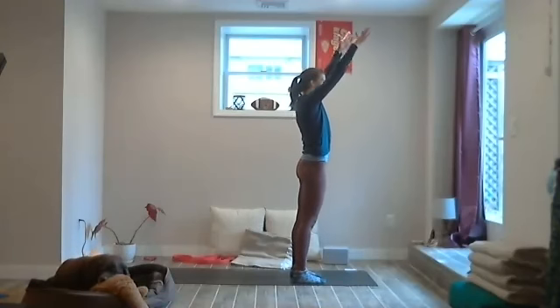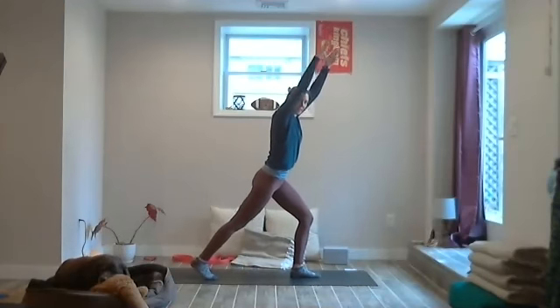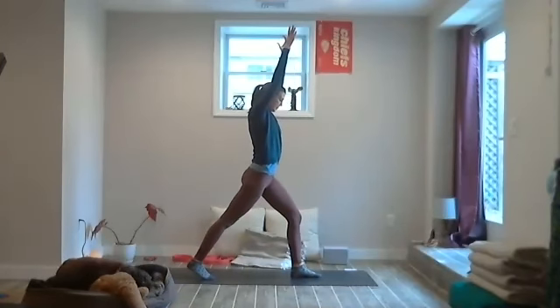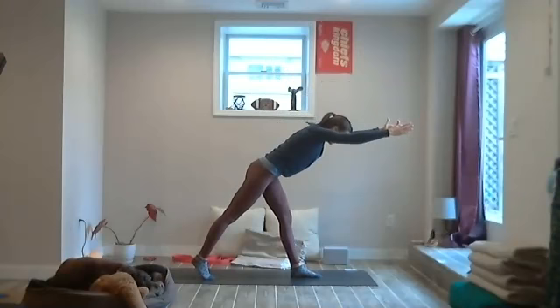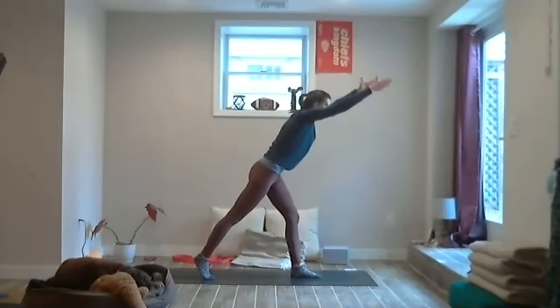Inhale, bring the arms above the head, exhale — ground that left foot, set the right foot back. Bring the toes of the ball of the right foot to the ground, straighten the front leg, keep the right heel lifted. Inhale, exhale — hinge forward at the waist, bending the front knee as much as you need to, reaching through the fingertips. Breathe in, inhale, exhale, rise.